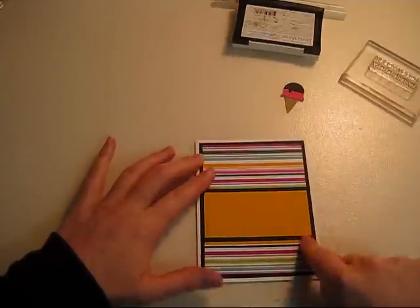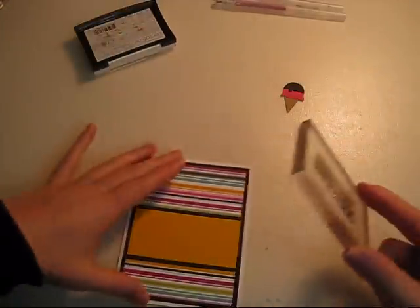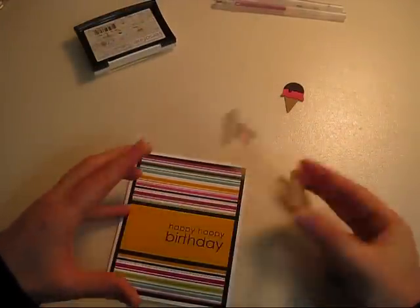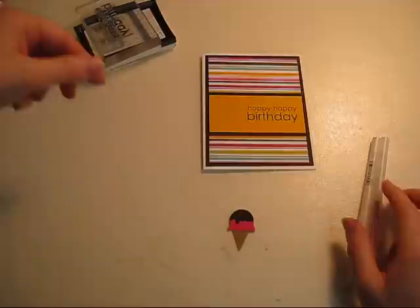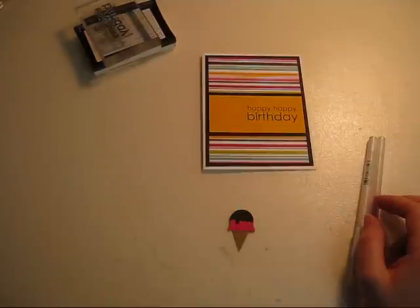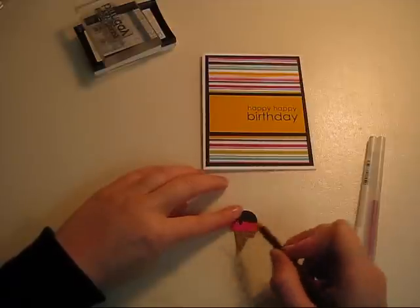Make sure that's down well. Let's take the sentiment — make sure you've got a lot of ink on it. Set that aside, and then we're going to — I went ahead and used my Crayola pencils. I used just plain brown and I need to sharpen it, but I just crisscrossed to get the cone effect.